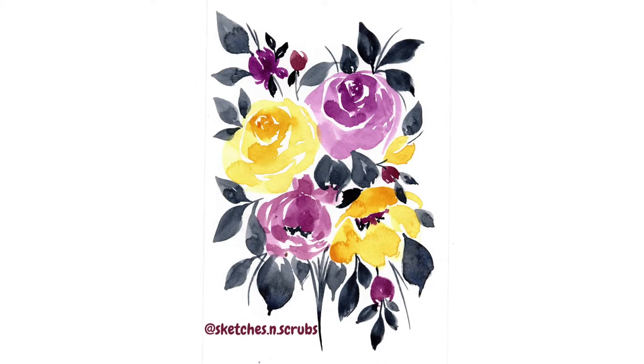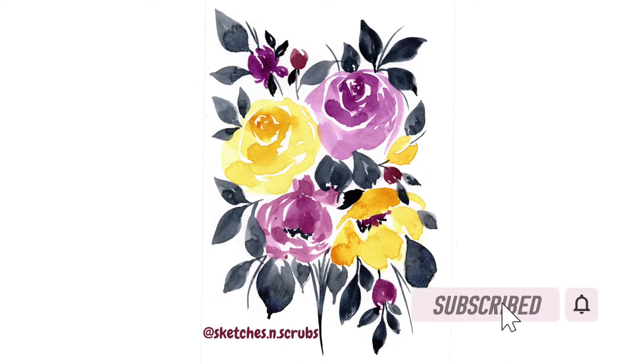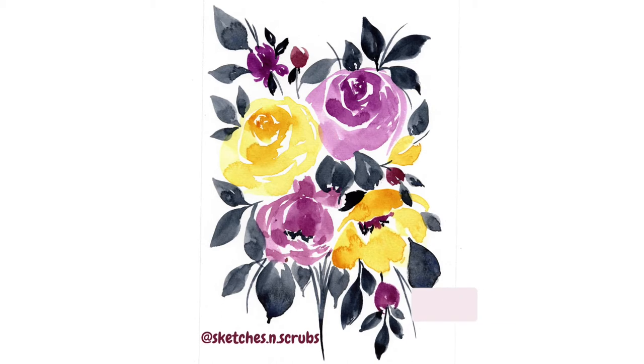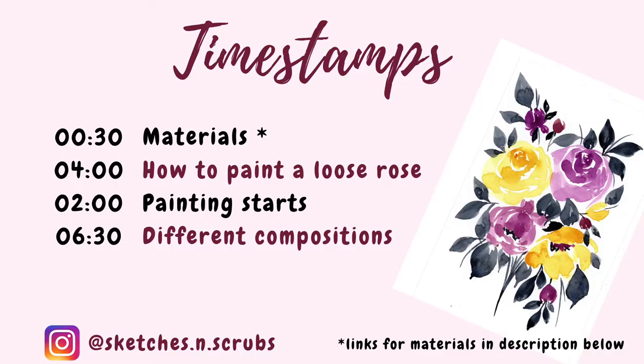It's kind of an in-between tutorial slash paint-along. So although it's not real time, I do encourage you guys to try and paint along. Pause when you need to, because not only is it relaxing but it means that you'll end up with beautiful results at the end. Here are some timestamps in case you want to jump to particular parts.